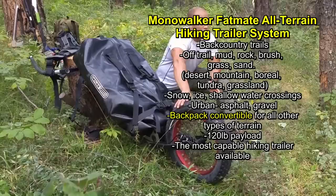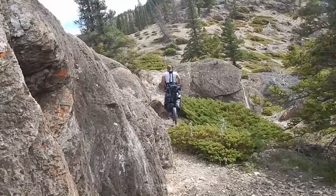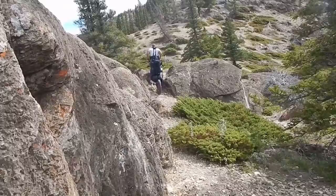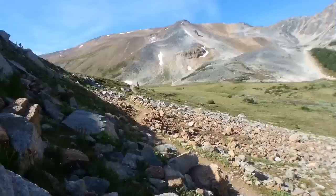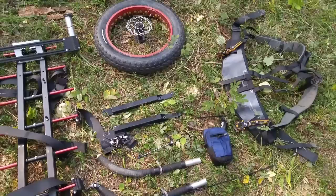Before I do that, I want to address something I've seen in the comments on the original Monowalker Fatmate video. Basically, it amounted to people saying they could make that. I'm sure a person could make something like it — Survival Tech Nord made a hiking trailer — but even he would agree that in order to build a unit like this, which was totally dialed in in every possible way, it takes a lot of planning, and a lot of these parts come from different countries.